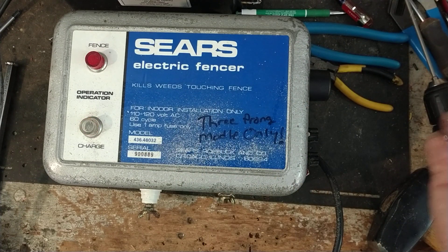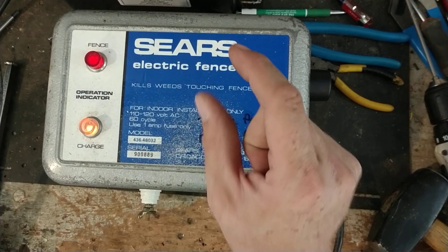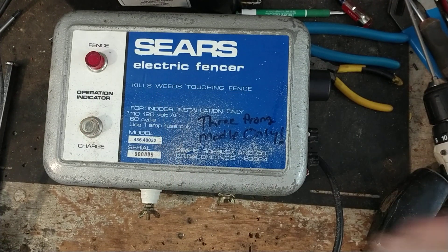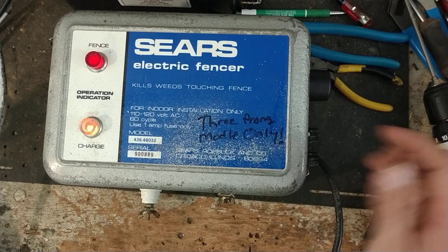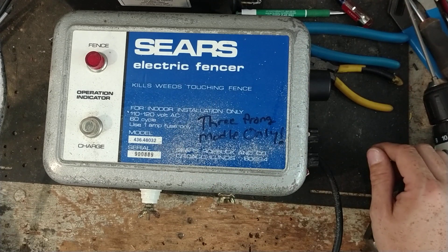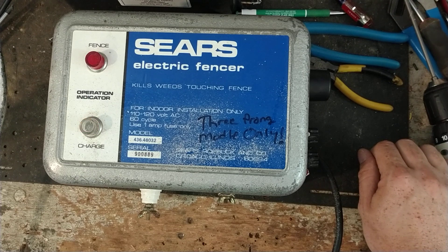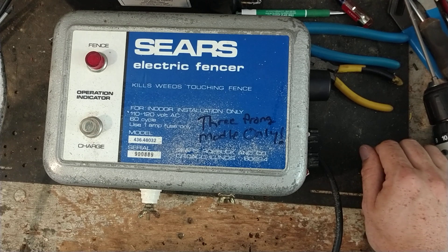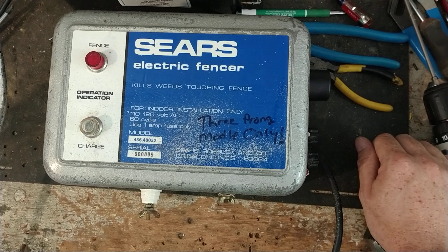Then the solid state stuff came along and slowly weeded these out, because the new units would shoot sparks and put out 7,000, 8,000, 9,000, 10,000 volts. They were working side by side with these old units for a while. Solid state came along, and then eventually back in the late seventies — maybe mid seventies — Gallagher came to the United States. They were the ones who invented the low impedance stuff back in the sixties over in New Zealand and Australia.